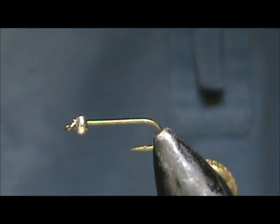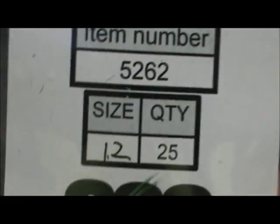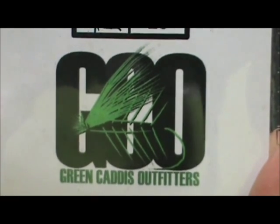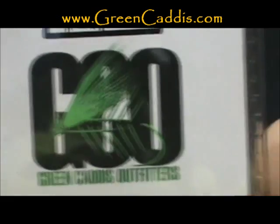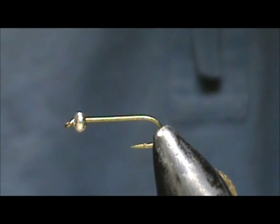Today I'd like to tie for you a bead head olive nymph. The hook I have in the vise is a 5262, this is a size 12 — a two extra long, two extra heavy nymph hook from Green Caddis Outfitters, GreenCaddis.com. I have a three millimeter silver bead; you can use whatever color bead you'd like.